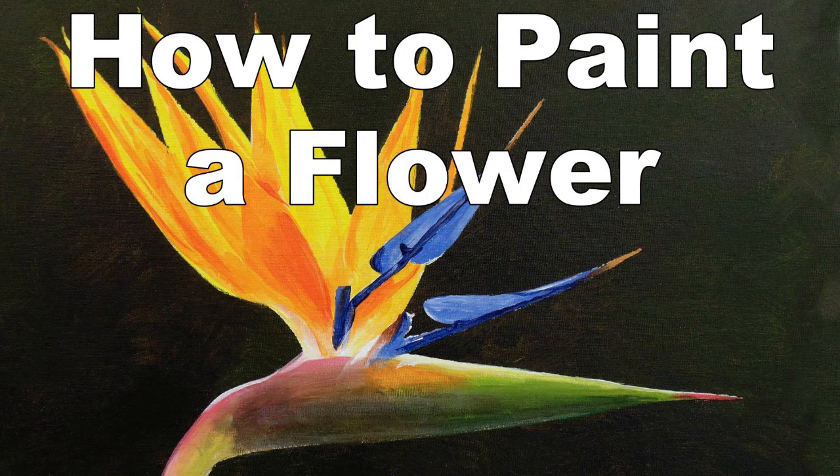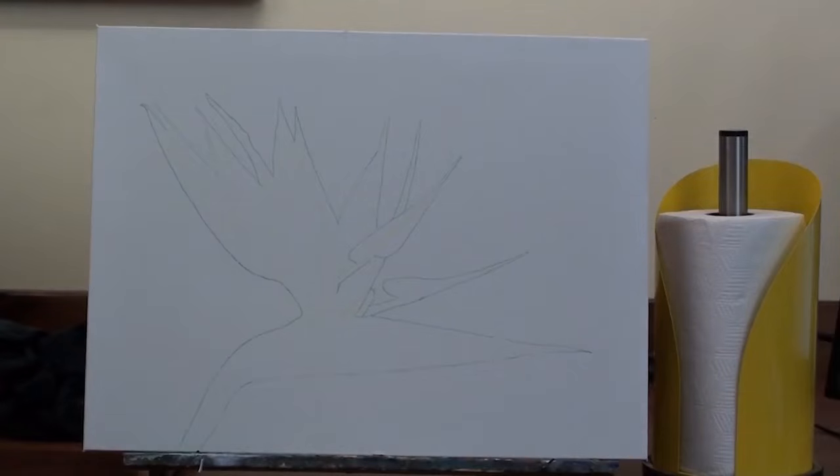Let's paint a bird of paradise flower. It's also known as a strelitzia, and I'll be painting mine using acrylics.